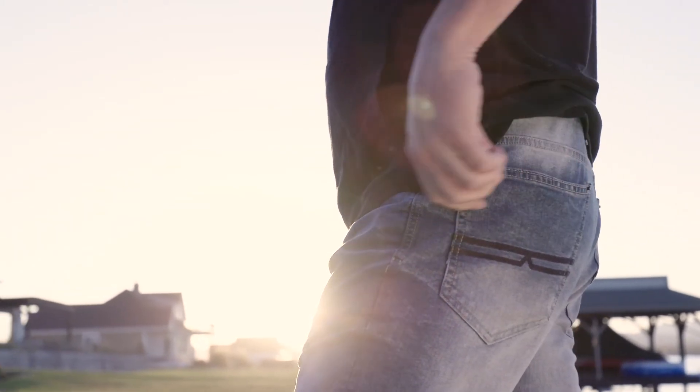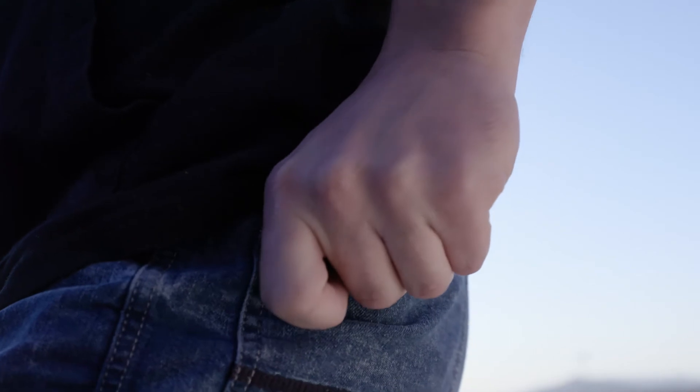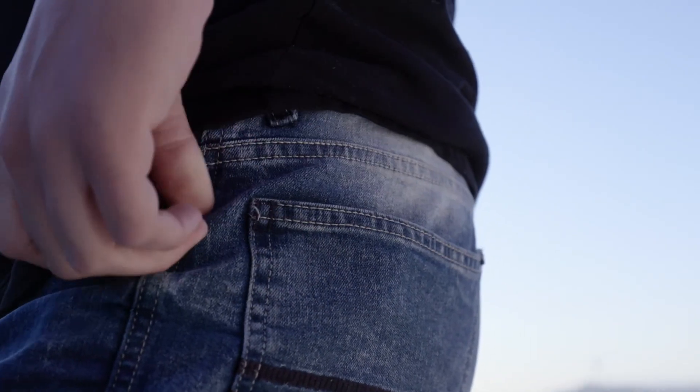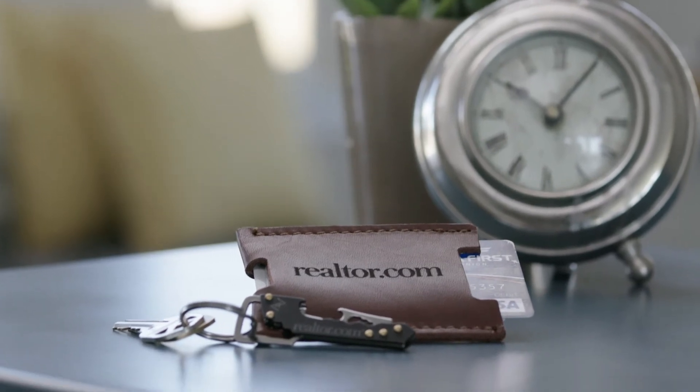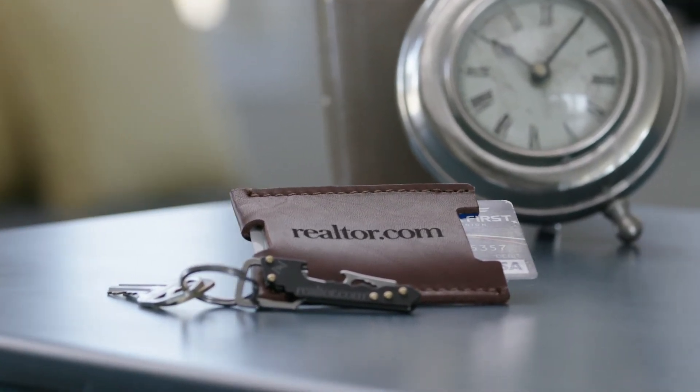If you are a brand that is open to adventurous new opportunities, then we have a key with your name all over it. The new Back to Basics set includes a laser-engraved key multi-tool and a debossed leather credit card sleeve in a muslin bag.